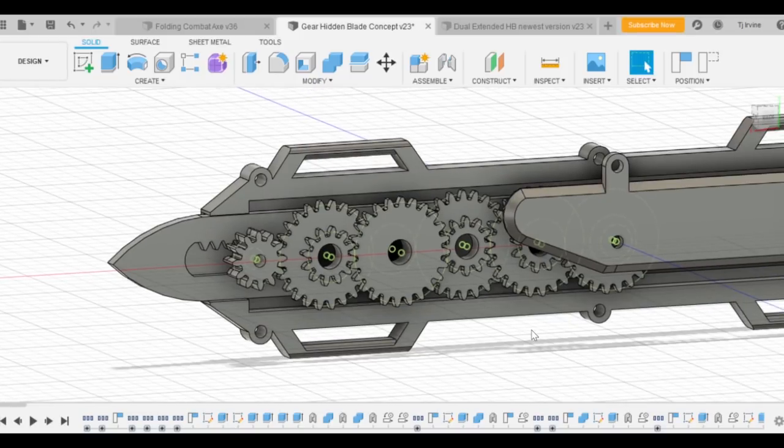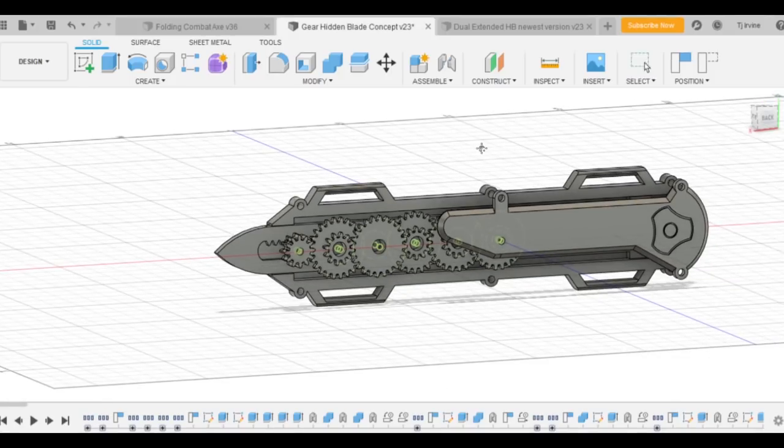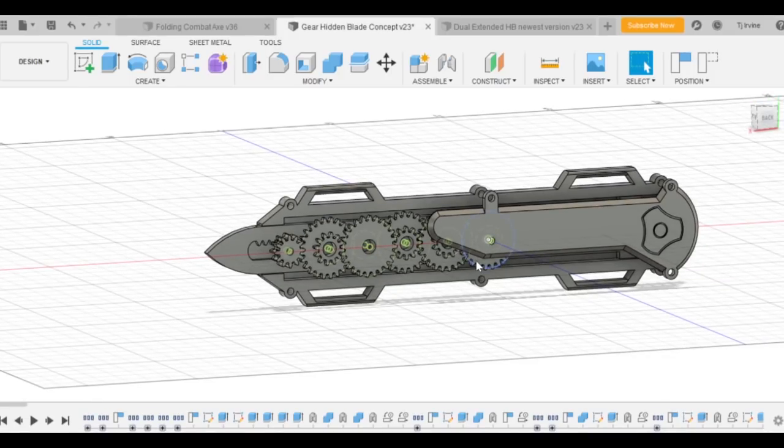I can't be bothered changing all the gears right now, but I'll definitely address that in the Mark 2 version of this hidden blade. For now I'm just going to test it out with the current system and see if it works, then try the worm gear system. That pretty much covers everything — you should see this 3D printed and in real life in the next part of the series.